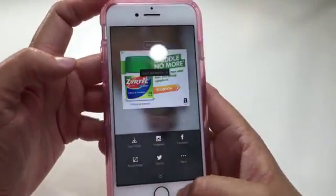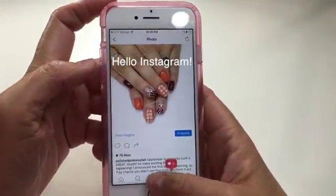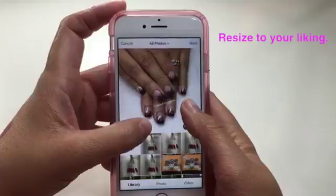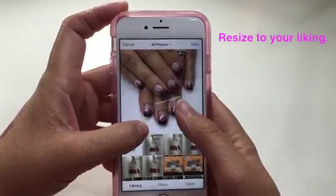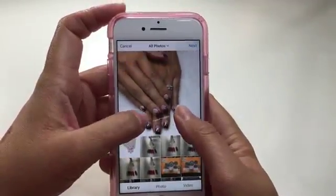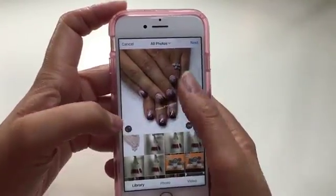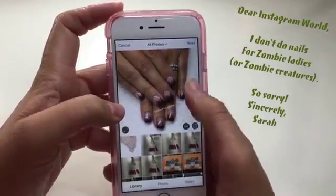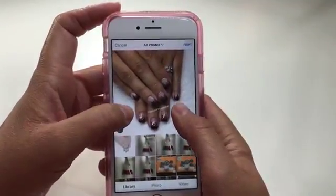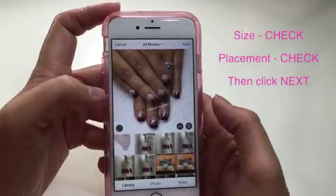Then I say done, then I save the image. Now we go into Instagram — there's our picture. You get to decide how big you want the nails to be. Some people make it super big and make it the whole picture. Some people keep the whole hands in. I go from the knuckle down — I want people to know it's still a human being, it's still somebody who has a whole hand, but that the nails are also featured. So that's about where I put it. I try to make it as centered as I can, and once I'm happy with the size and the placement of the nails, then I push next.